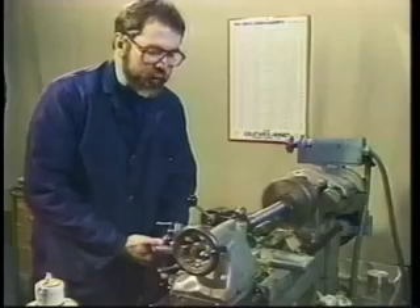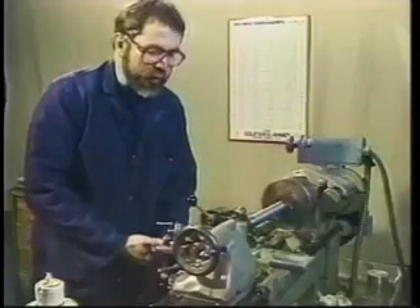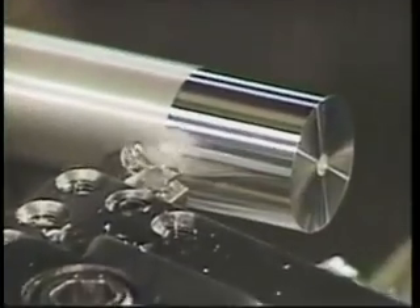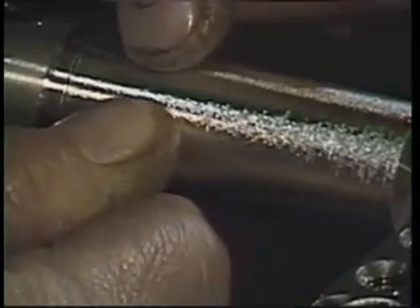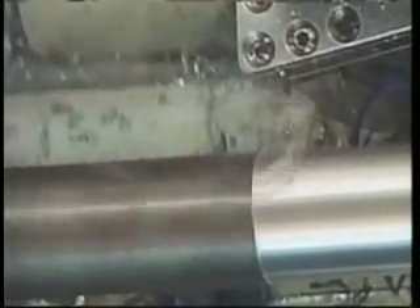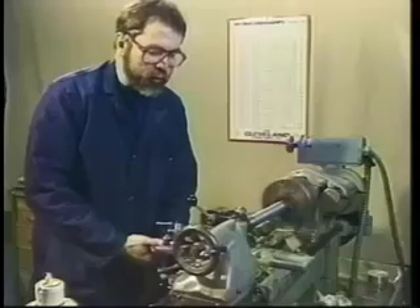Darrell shows you how easy it is to make good cuts, but he doesn't stop there. He teaches you his personal philosophy of how to become one with the machine. To do this, we don't just show you the proper way to do things — we show you what happens when you go too slow or too fast. Every section is thorough and complete.